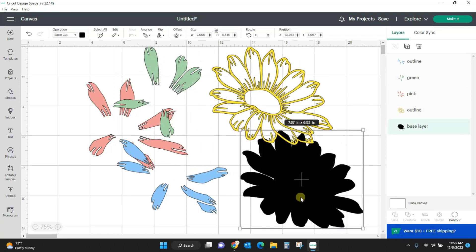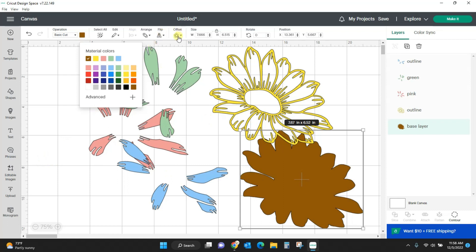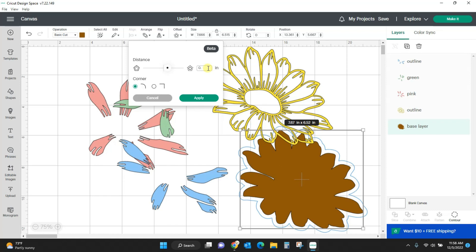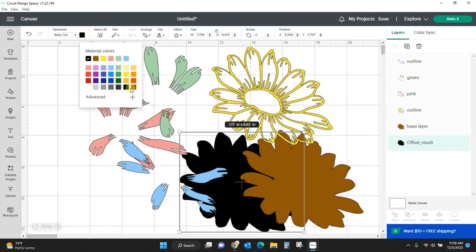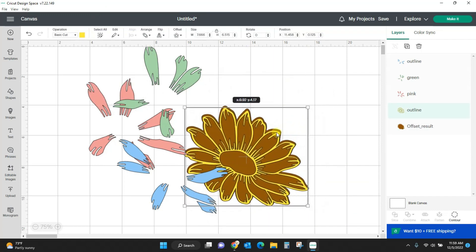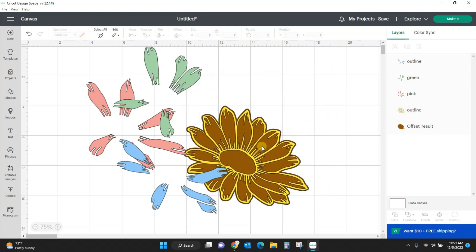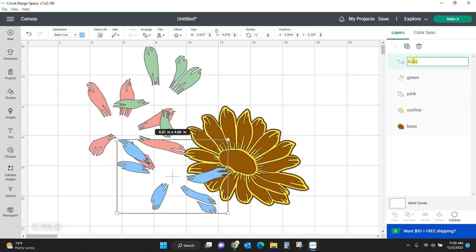Let's change this base layer to a brown and create a little bit of an offset for it — not that much, just a little bit. Let's say 0.05. Apply. We want the offset to be the same color brown. We can delete that first one. So now I've got my yellow outline on my brown offset layer which is going to be my base layer now. Let's rename that: base, pink, green, and let's name this one blue.